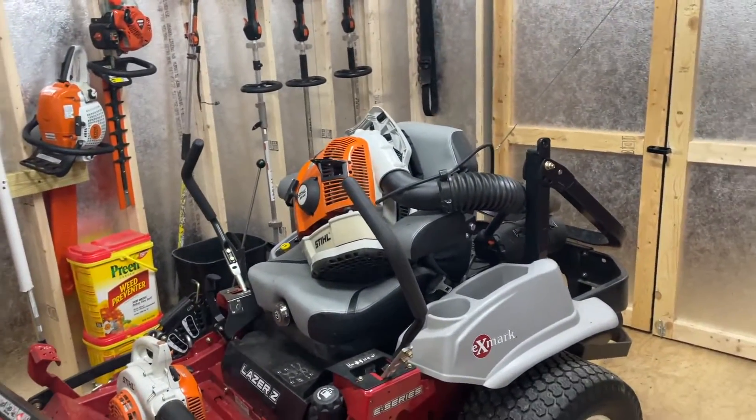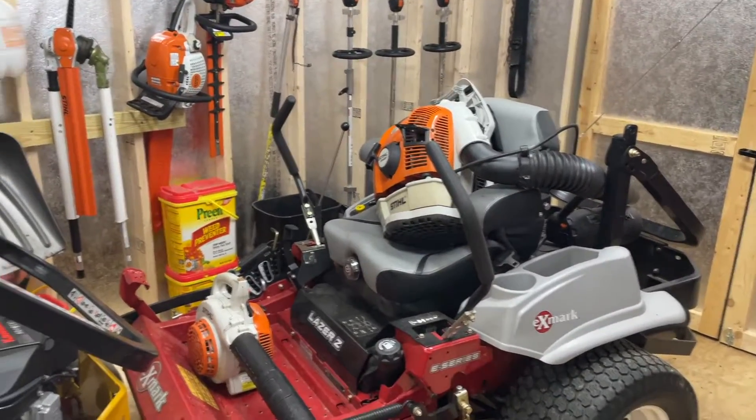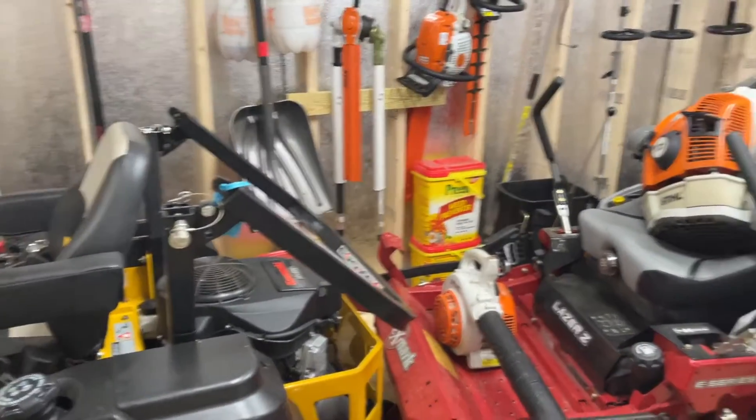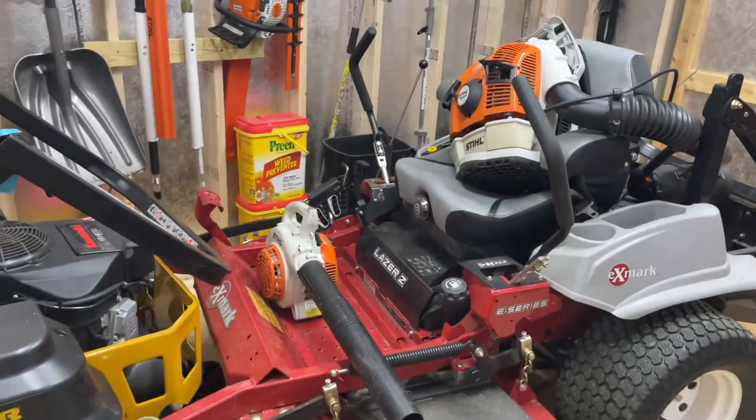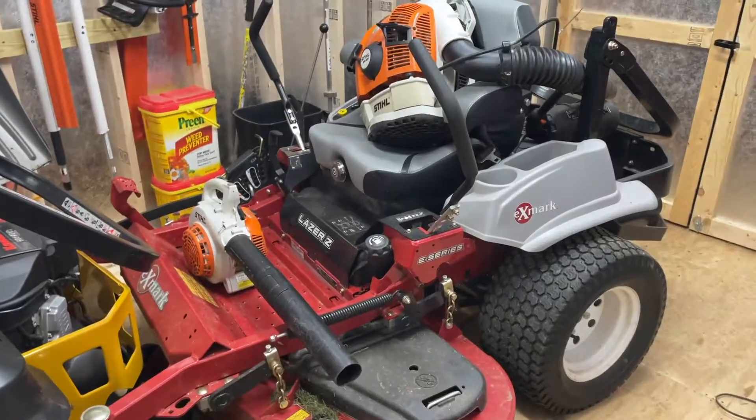Hey everybody, it's me Jack with Jack's Lawn Care. I haven't really posted a video in a while — it's just been swamped. I literally just got done two days ago with the remainder of the current projects that need to get done.